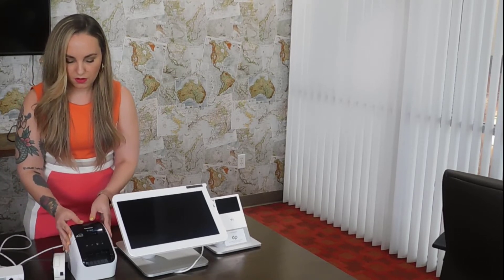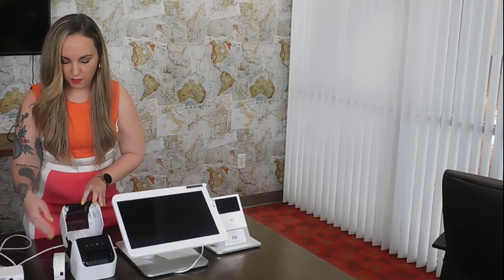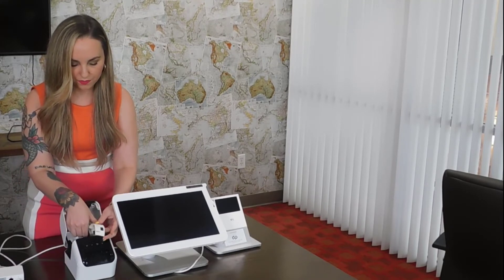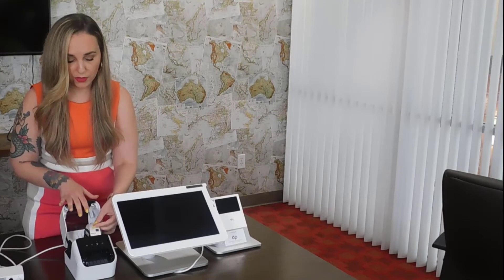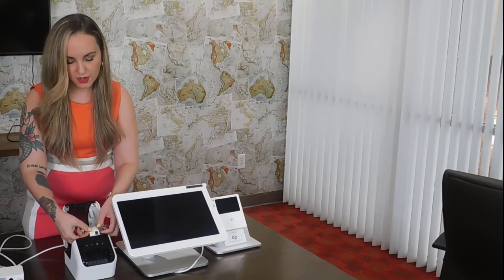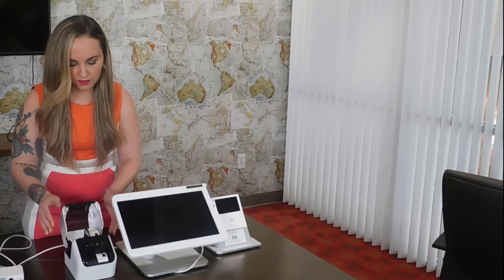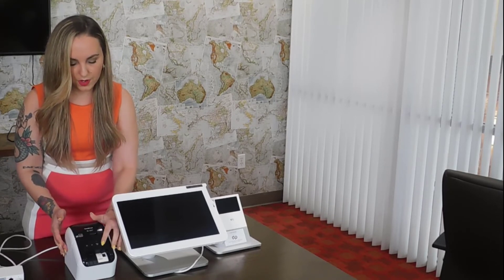Lastly, go ahead and open up the printer. Insert your label — this label printer is really cool because you can actually use a bunch of different sizes; this is just the one we happen to be using today. Go ahead and feed that through, close it up, press power, and that's how you connect your printer.